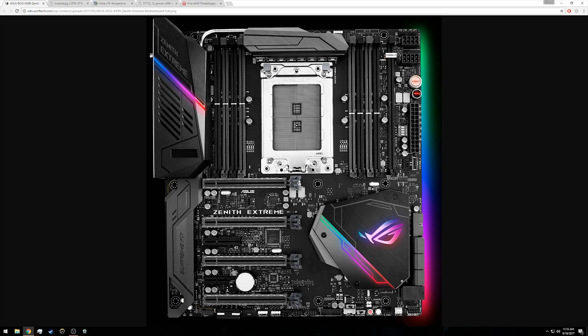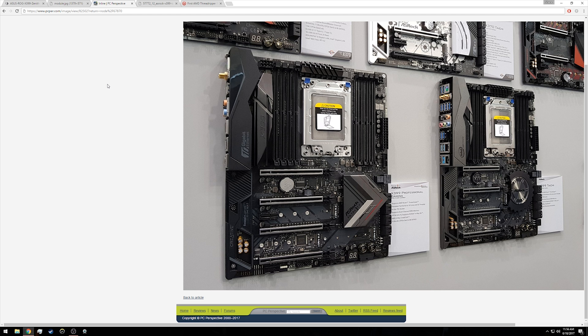There's also a U.2 connector in case anyone uses that. For expansion card support, we have four PCIe x16 slots, all of which are reinforced so you won't have to worry about your graphics card pulling out the physical connector. We also have one PCIe x4 slot as well as a PCIe x1 slot, so there is a ton of expansion options available here as expected.